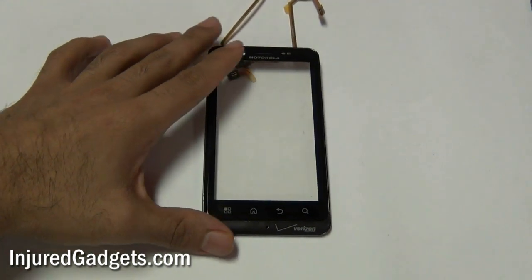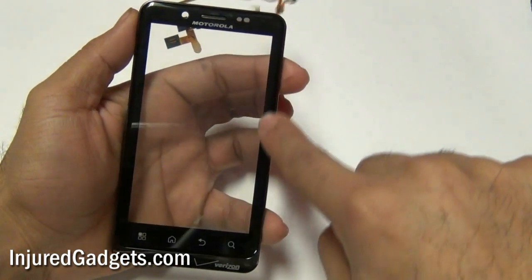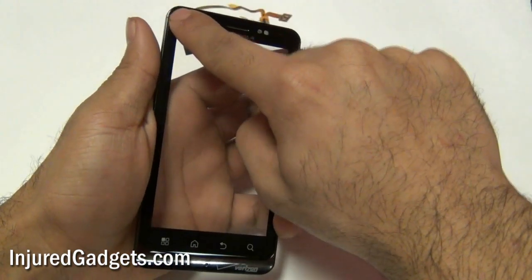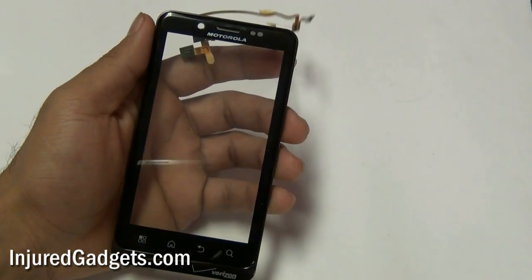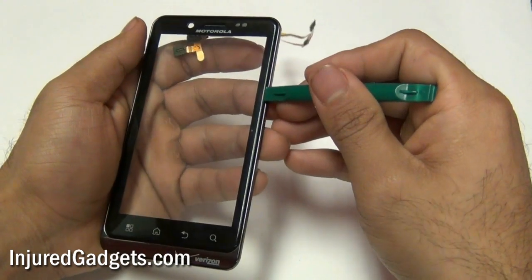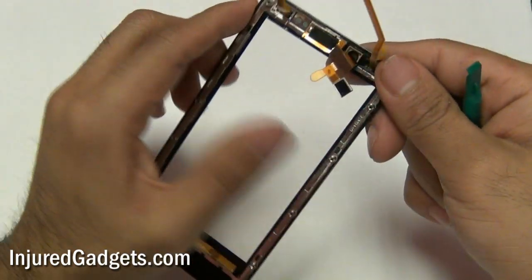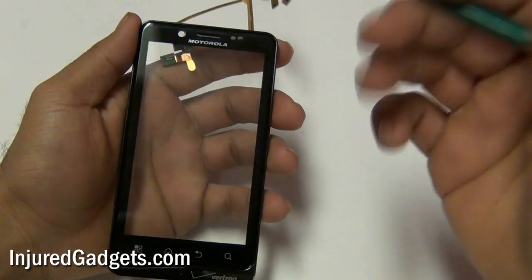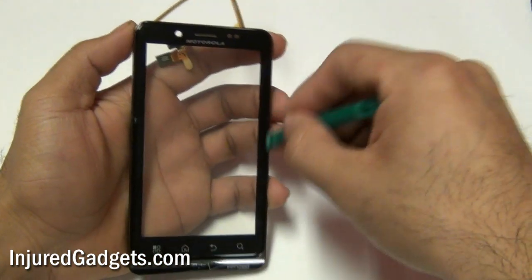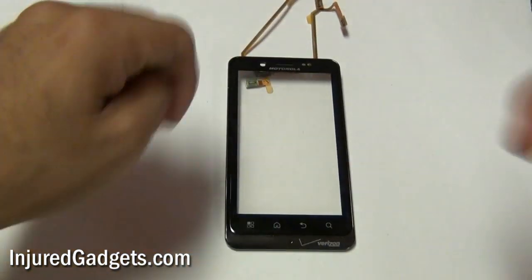To separate the glass from the housing, use a hot air heat gun and heat up the sides as well as the top of the front of your touchscreen. If you do not have a heat gun you can use a blow dryer. Once adequate heat has been applied, take a safe open pry tool and run it along the sides of your glass touchscreen and housing. This will allow you to remove and replace the glass from your phone. If you need to watch a video of us removing the housing, we have a couple of videos including the Droid X and X2 where we have done this — just search for them in our video history. For all your repair parts and tools, visit us at injuredgadgets.com.